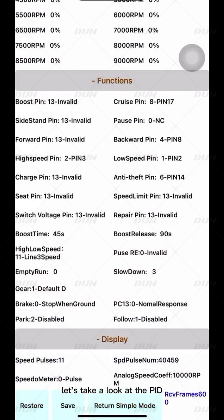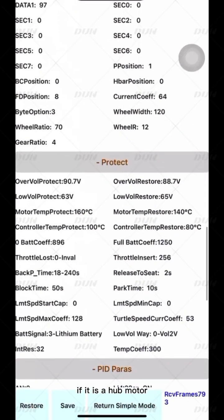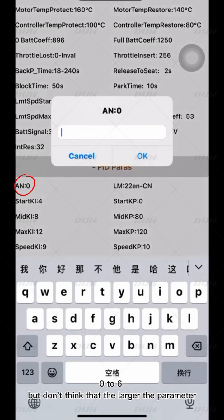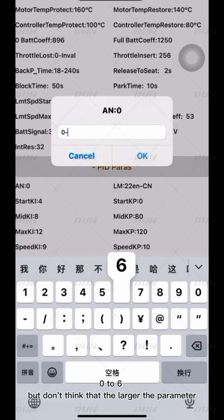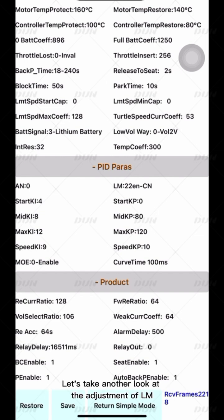Finally, let's look at the PID parameters. For a hub motor, we usually adjust AN within the range of 0 to 6. Don't think that the larger the parameter the better — AN is related to starting efficiency. Some motors are suitable for 0, while others are suitable for 4 or other values. Try repeatedly between 0 and 6, but never blindly set it to the maximum.